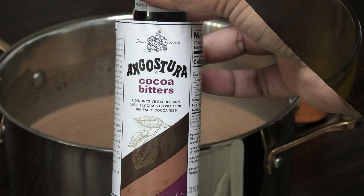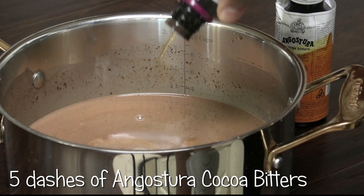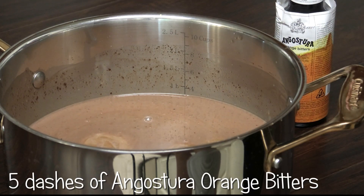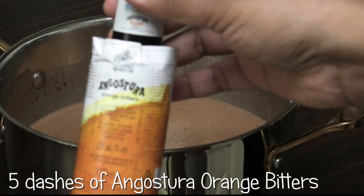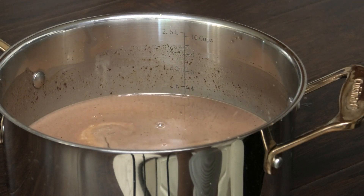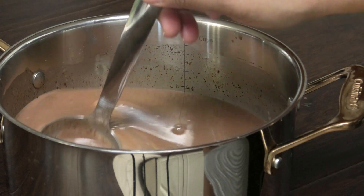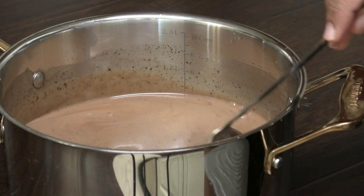Now goes in Angostura cocoa bitters. This cocoa bitters is made from the Trinitario cocoa and it adds a nice nutty, floral note to this recipe. Next I'm going in with the Angostura orange bitters, which adds that orange zest flavor to this.